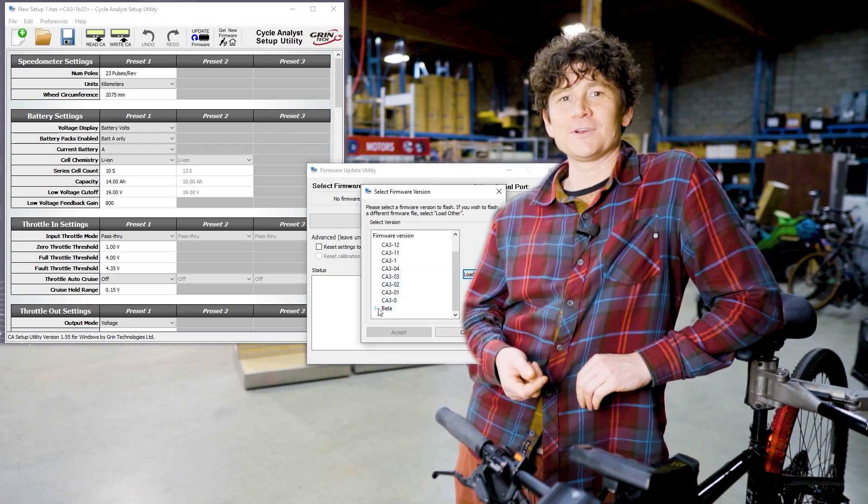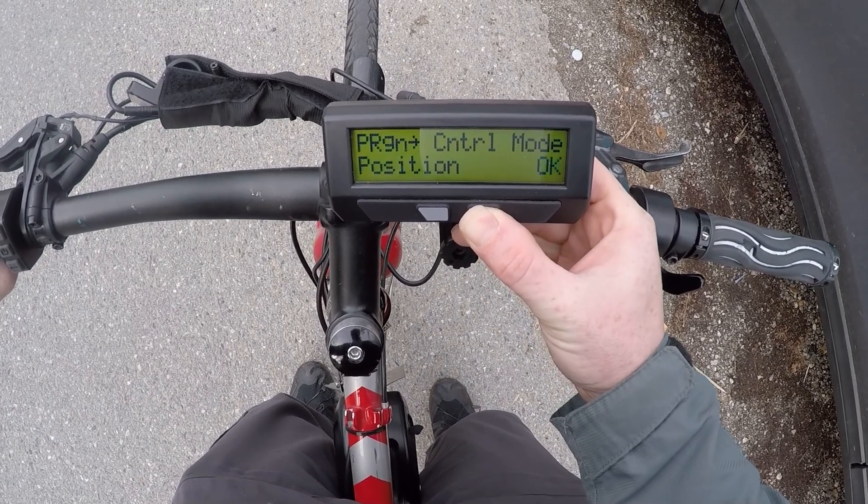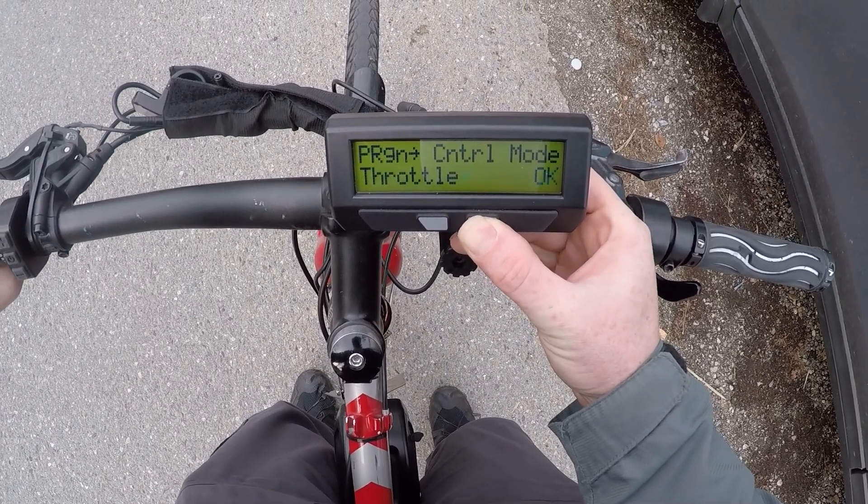It gives the provision for enabling regenerative braking through backwards pedaling. We have two different types of controlling pedal regen: position-based or throttle control.